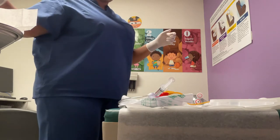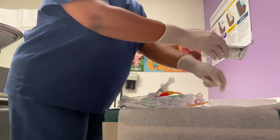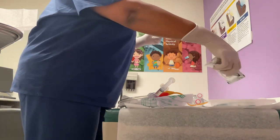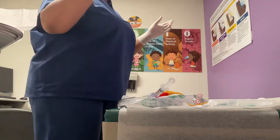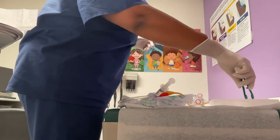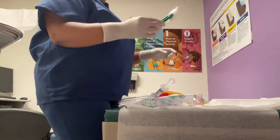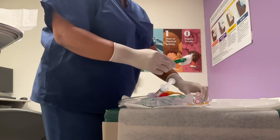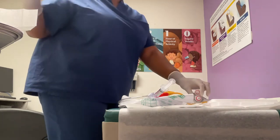We're going to take our iodine and pour it on our cotton balls. Put that to the side — hands above waist, remaining sterile. We're going to pick up our first cotton ball, hold it with thumb and pointer finger, hold the labia apart, wipe one side, and toss.